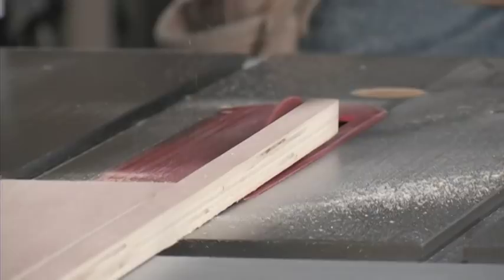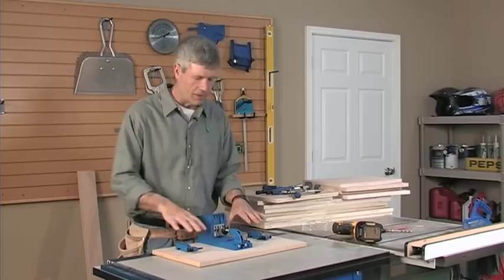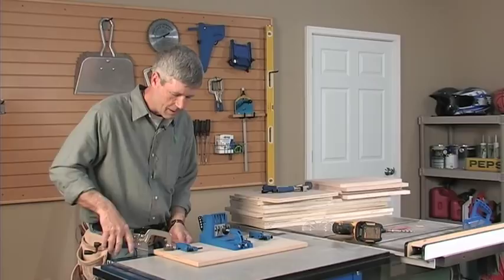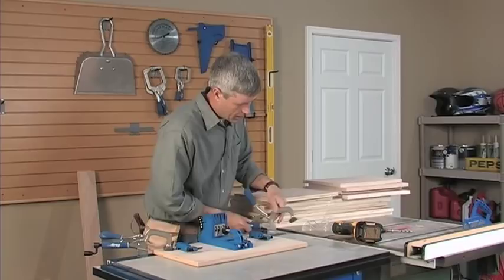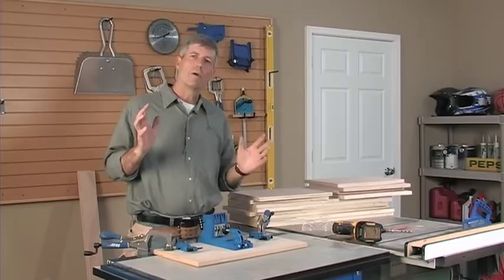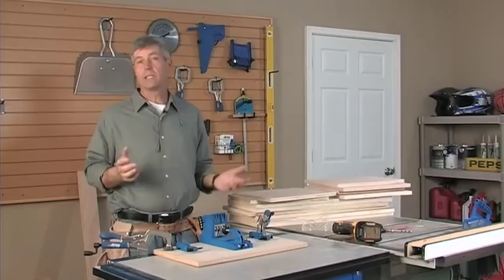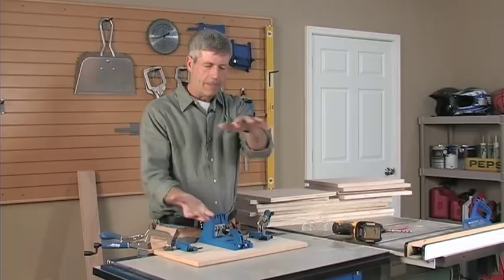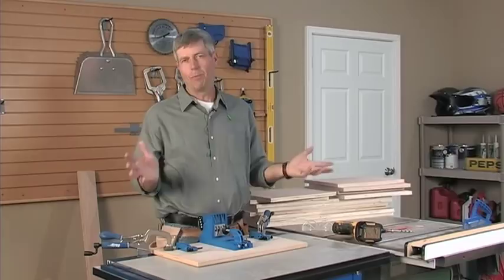All our parts are cut to size. The next step is drilling our holes for Kreg joinery, then we'll be ready to assemble the boxes. I like to mount my Kreg jig to a piece of plywood and clamp that to my work table. Whenever you're doing woodworking, you always want to try to hide the ends of the boards or put them in the least conspicuous places, whether that's plywood or solid lumber. When we build our boxes, the sides will run continuous and the top and bottom will fit in between those sides so we don't see the plywood ends. Pocket holes will also be put in the least conspicuous places.